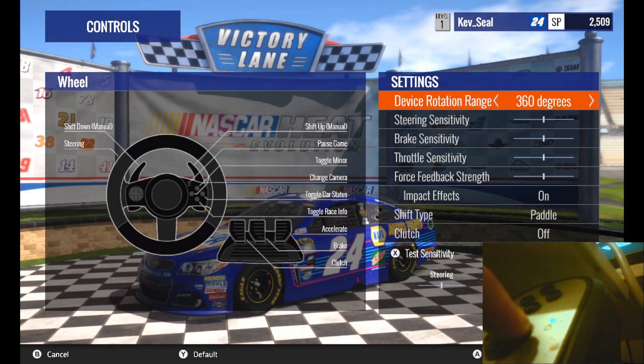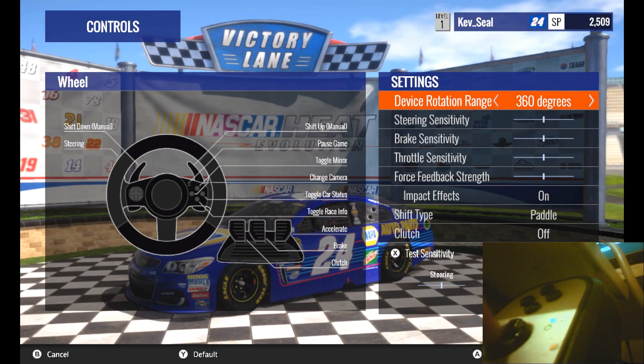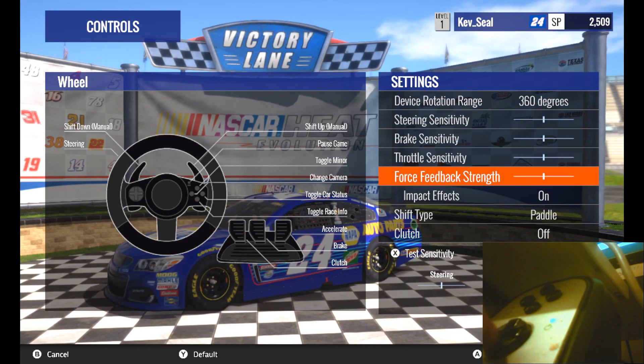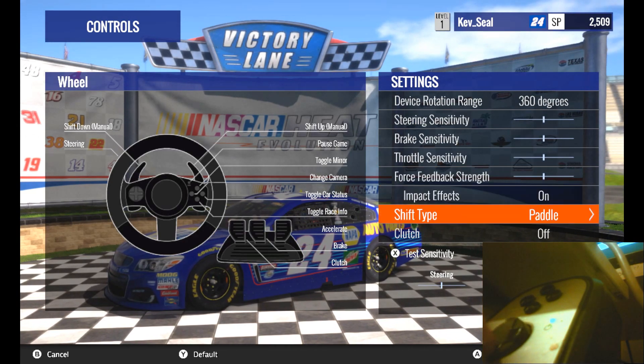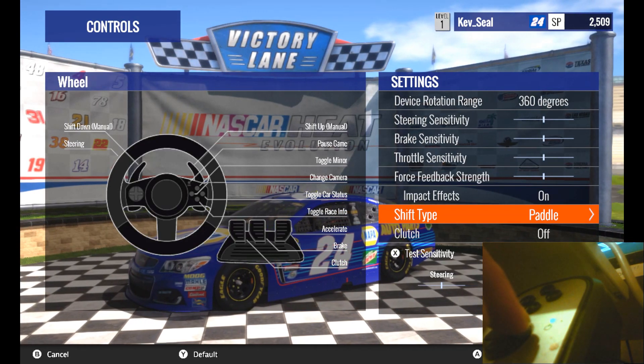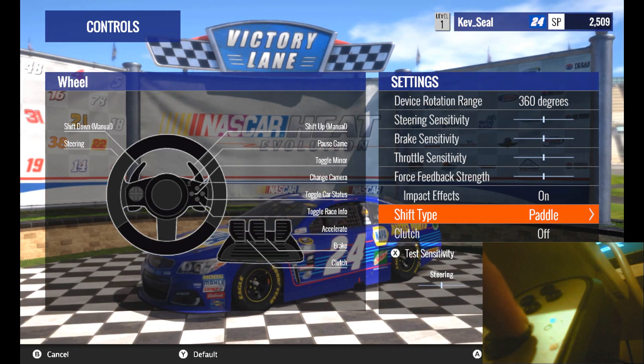Now you get a choice between 360 degrees or 900. And there's Steering Sensitivity, Brake Sensitivity, throttle, force feedback, impact effect, and shift drive. I have seen some comments from guys saying that you can't use the shifter — yes, you can.